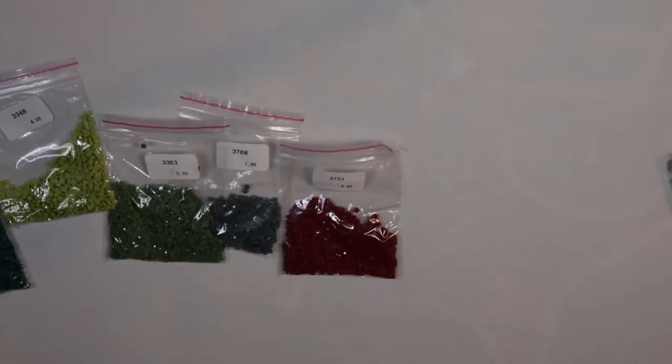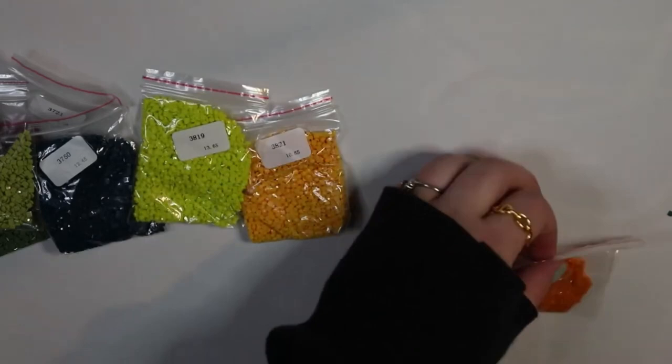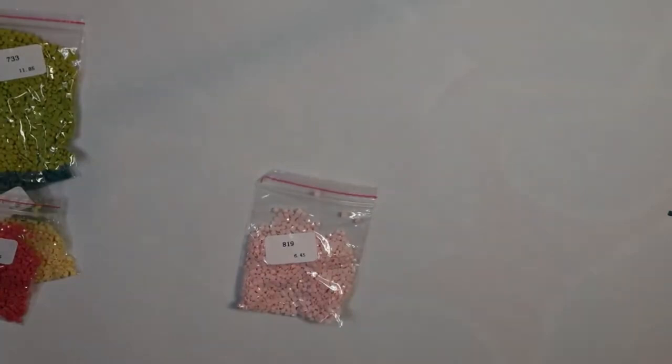3348, 3363, 3768, 3721, 3750 — this color is screaming, it's absolutely beautiful. 3819. I'll take another sip of water. 3821, 3977, 3041, 3809, 647, 677, 760, 733.